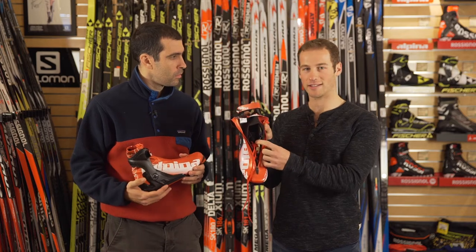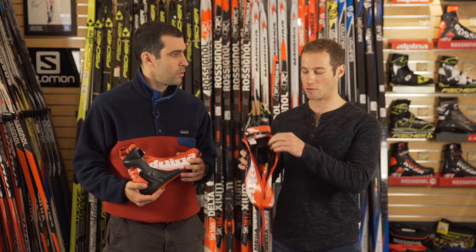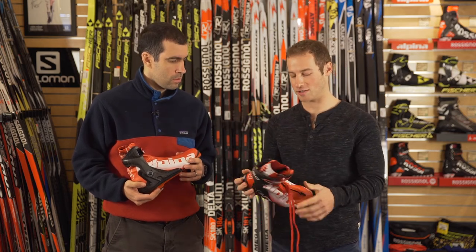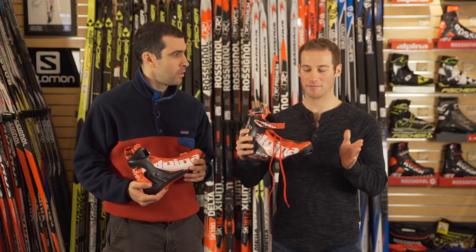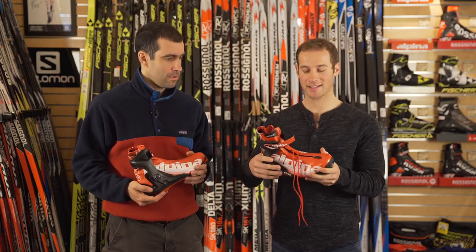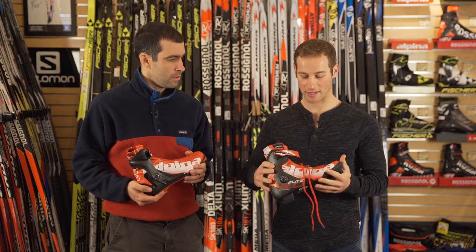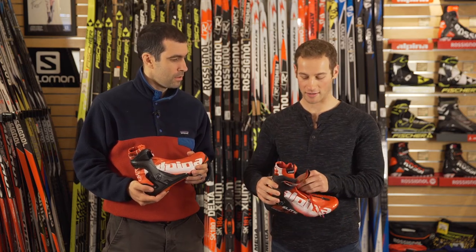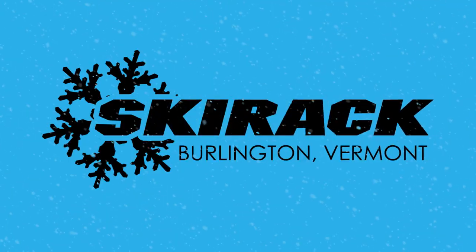You stop the lacing right where the classic boot would end. What that does is it allows your ankle to flex more forward. When you're skate skiing, you want as much ankle flexion forward as possible to get your weight forward. Without the top lace, it lets the ankle flex forward way more naturally. After that, my skate skiing just got a lot better, and I had the best skate race of my season at Spring Series last year in Alaska.